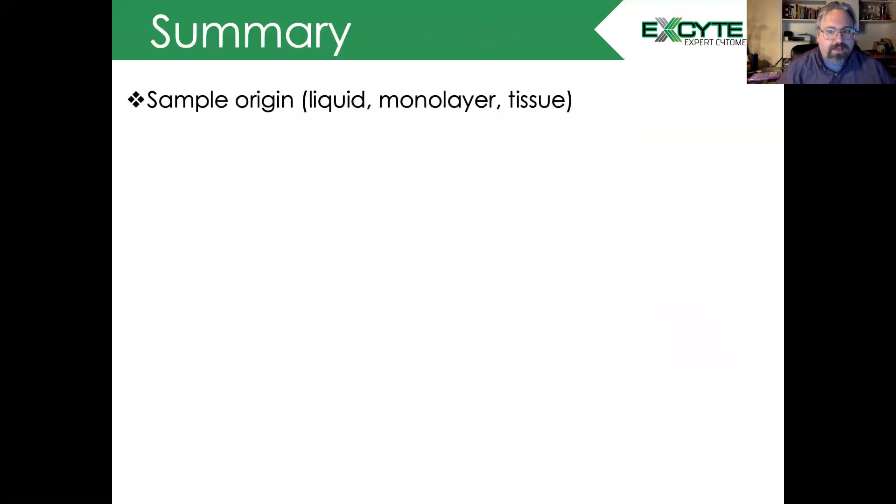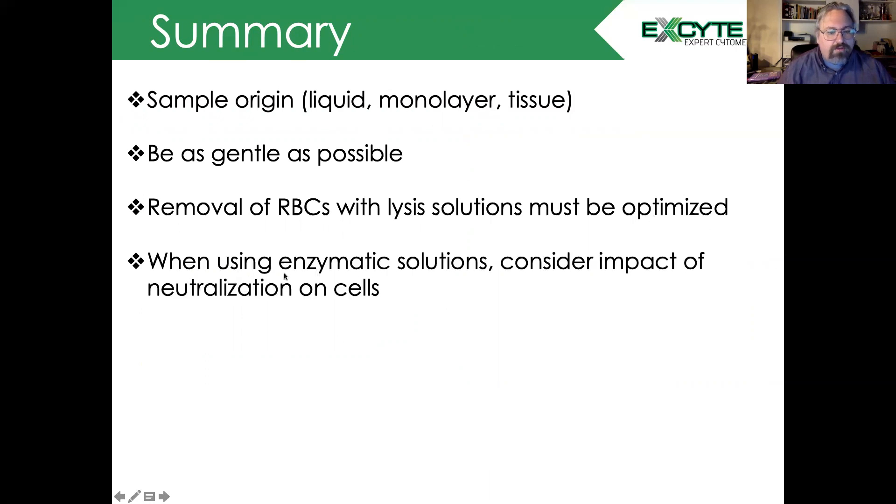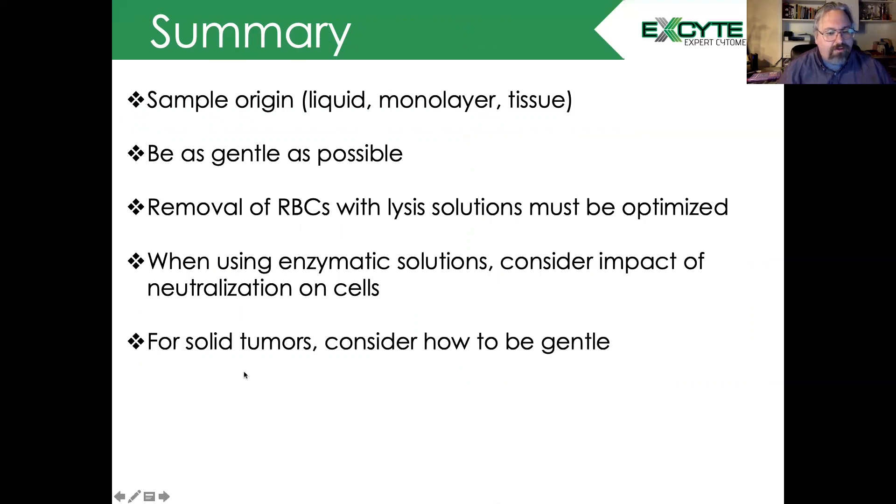To summarize today: you need to know the sample origin — whether it's a liquid culture, a monolayer, or a tissue. You want to be as gentle as possible to get to your single cell suspension. Removal of red blood cells with lysis solution must be optimized. When using enzymatic solutions, consider the impact of neutralization on the cells. And again, for solid tumors, please consider how to be as gentle as possible.